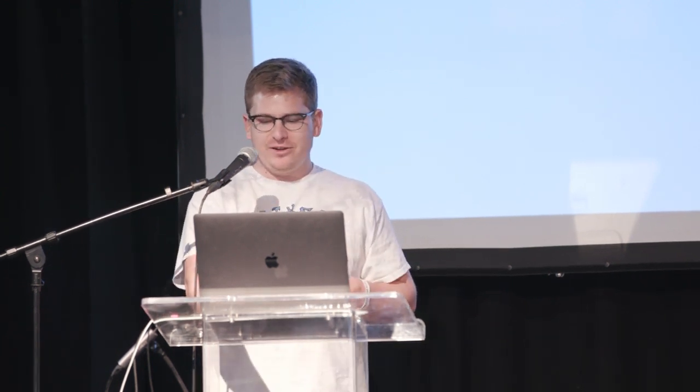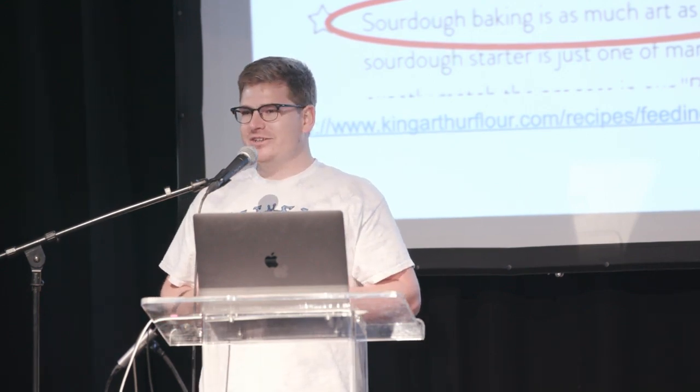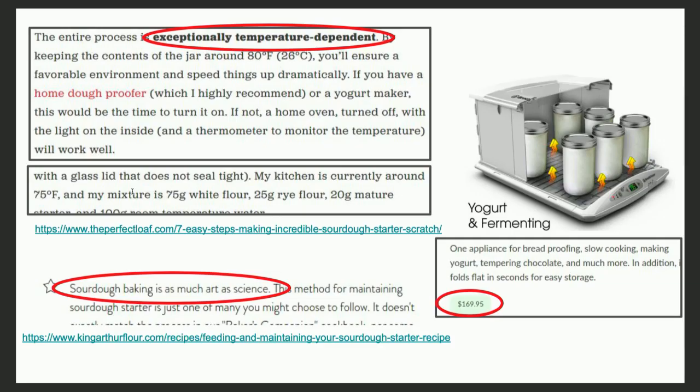Thank you all for having me here, and thanks for that introduction. I'm here to talk about a solution that I developed for a problem that I had in the kitchen. For those of you who are involved in sourdough baking, you'll be familiar with some of the constraints that are levied on the sourdough starter, which is kind of the seed that you start your sourdough baking from. It needs some tight temperature regulation, and there really isn't a good device right now for regulating that.